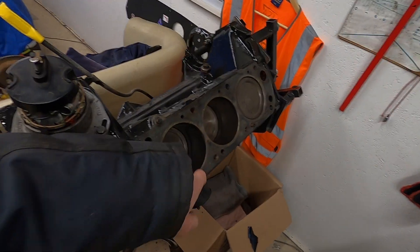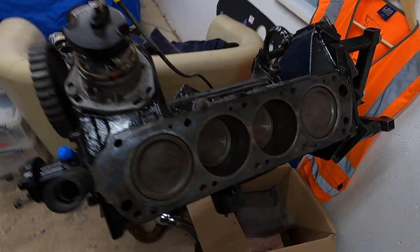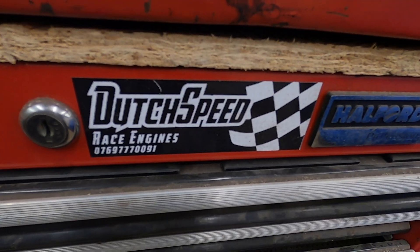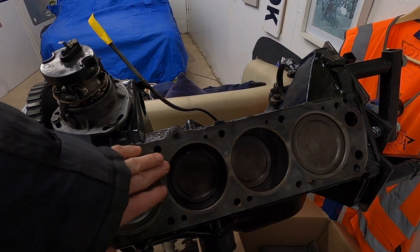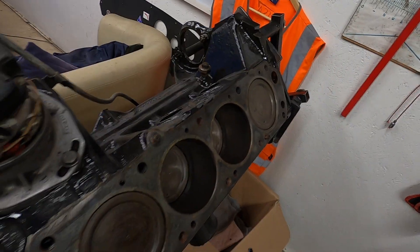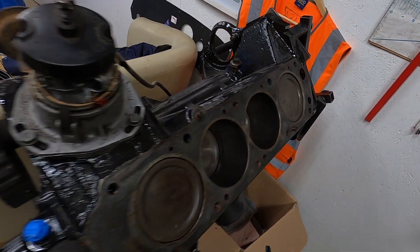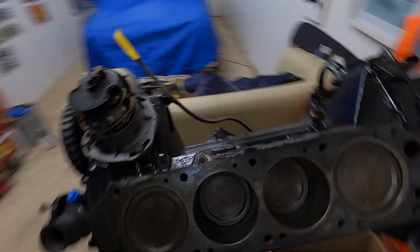I've got an engine builder here on the island — I might ask him and I might ask Paul Jeffries as well. Just see: is putting assembly lube in there too much? Let me get on WhatsApp and ask those guys.